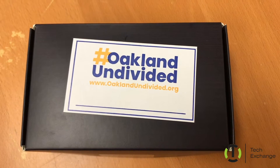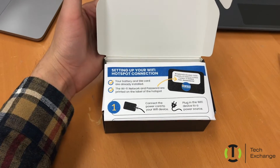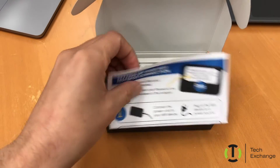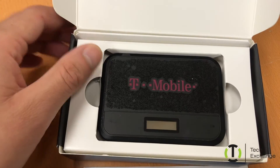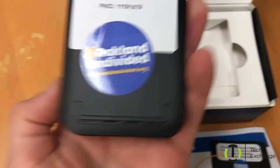We're going to take a quick look at the hotspot box and see what's inside. Opening the box, it will have instructions on how to connect your hotspot device, as well as the device itself. Just to inform you, the device name and the password are on the back.